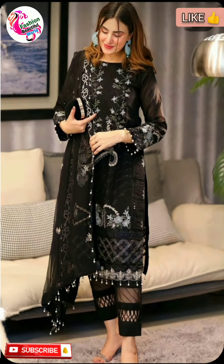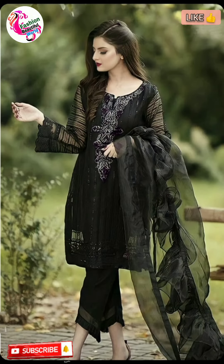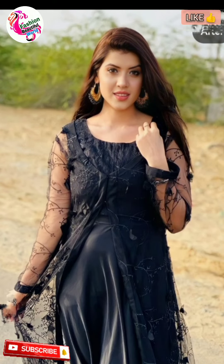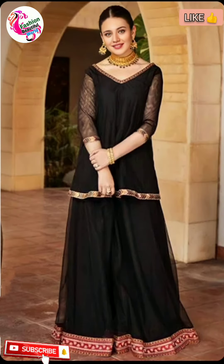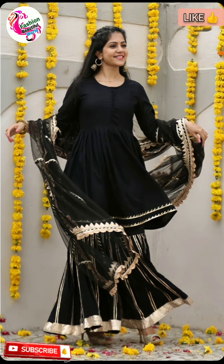If you like this video, please like and comment. I will tell you how to make these designs. In my channel there are already videos uploaded so you can watch them. In the next video I am going to share all the designs for you in different colors and different charara and sharara designs.